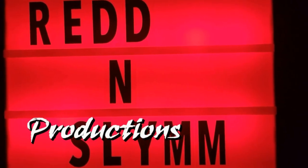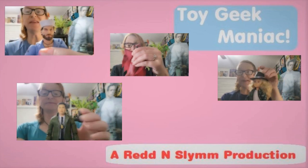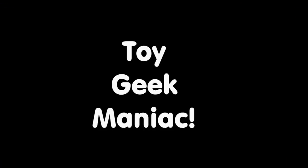Hello and welcome to Toy Geek Media. I'm Constance Miller. This is X-Men 97 Extravaganza Part 5, and this is the completion of my set of wave 1 and 2, so let's get going.